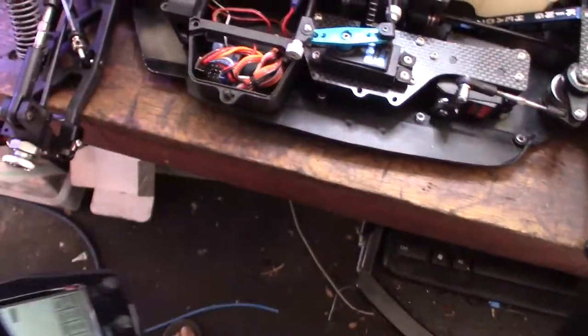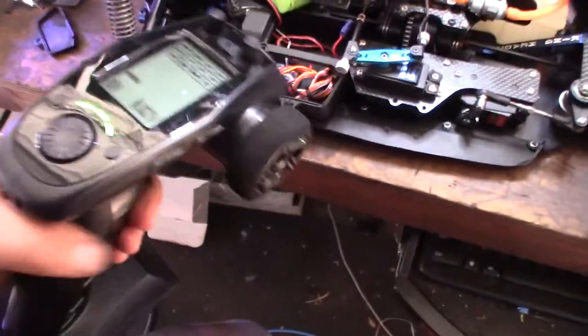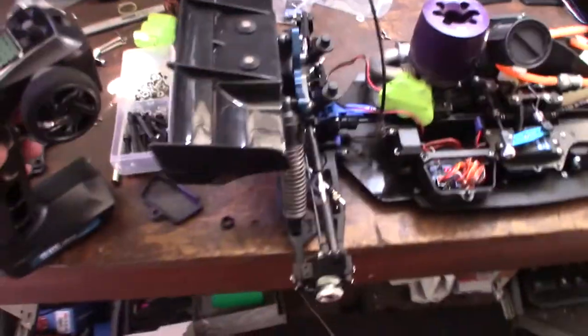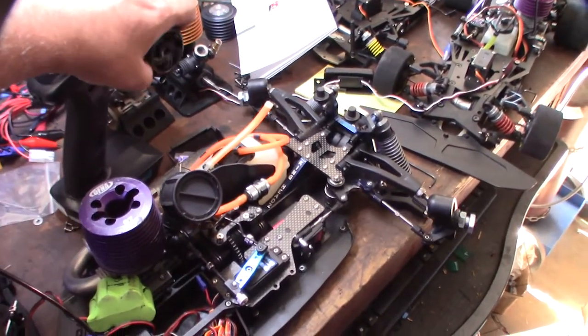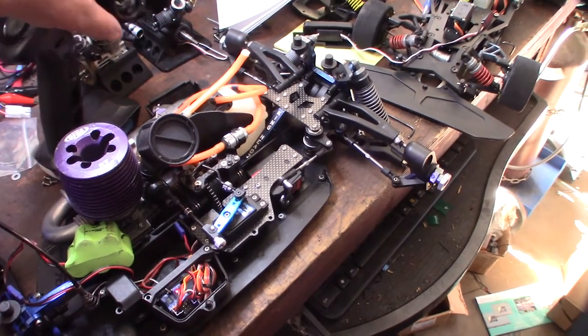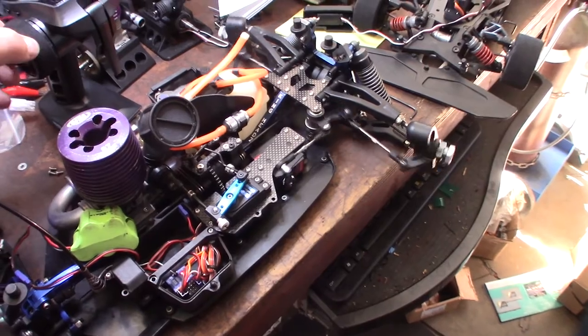Binding was really, really simple — add the bind plug, put the power into channel one, hold the bind key, turn the power on. I do need to reverse the servos in both of them; even the throttle is backwards.